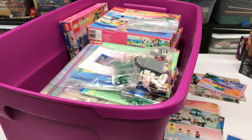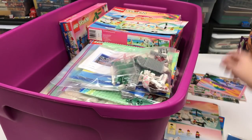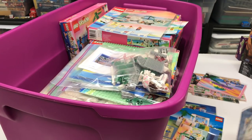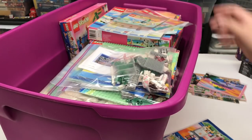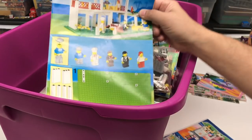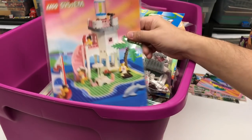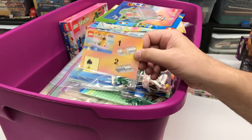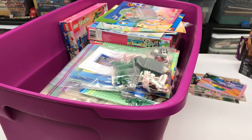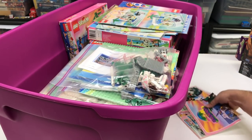I think that's all the different sets - the rest of it is instructions: 6411, 6409, 6419, 6410, 6403, 6411, Breezeway Cafe 6376 - that's just instructions, they're not sets. 6414 that's Dolphin Point, 6402, 1761, 6417, 6414, 6419, 6416 - more instruction manuals. I'll put the posters up here.